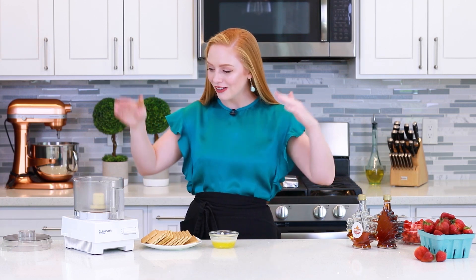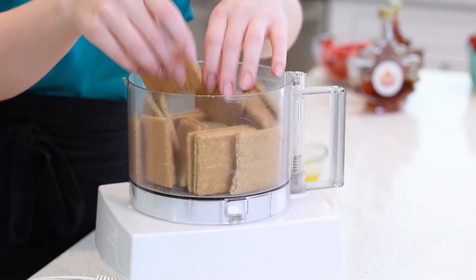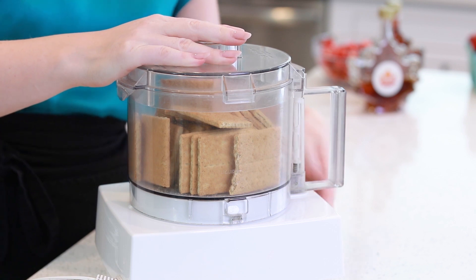Now let's get started on the graham cracker crust! I'm preheating my oven to 400 degrees Fahrenheit. I know I said this is a no-bake cheesecake, but by baking the graham cracker crust, it's going to set a little more firmly and won't crumble when you start slicing. Into my food processor, I'm going to add 12 graham crackers, cover it with the lid, and pulse for about a minute until fine crumbs form.